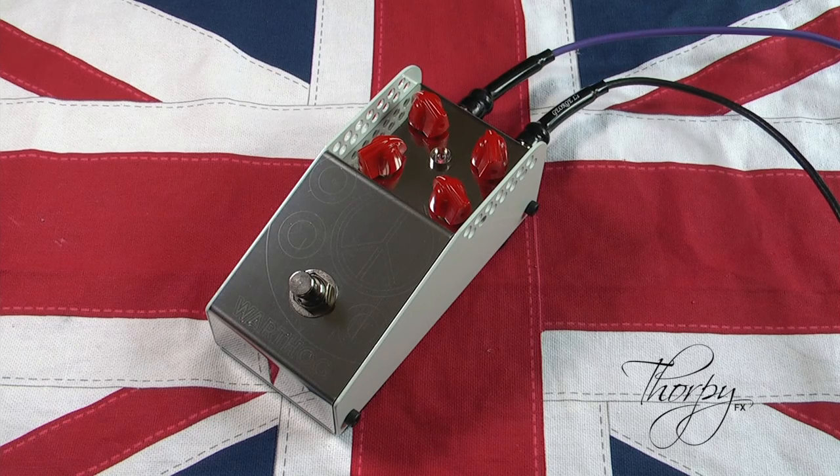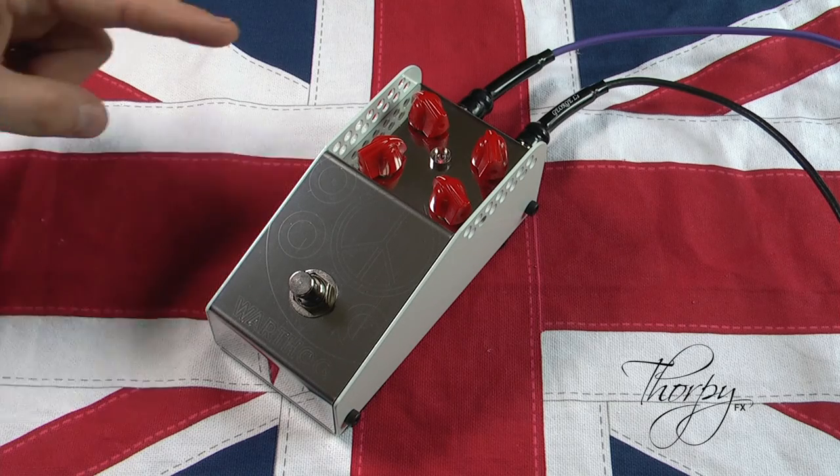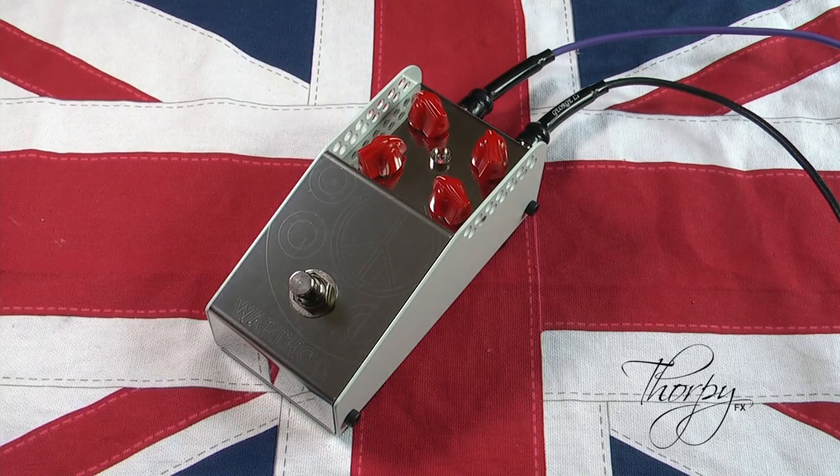As you increase the Calibre, you add more harmonics, more saturation and distortion. It also introduces more treble and bass to the overdrive. Mixing the gain and the Calibre controls enables you to tailor the distortion tone to your own preference.